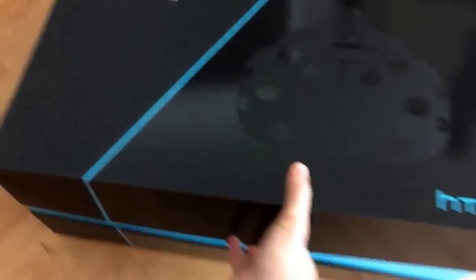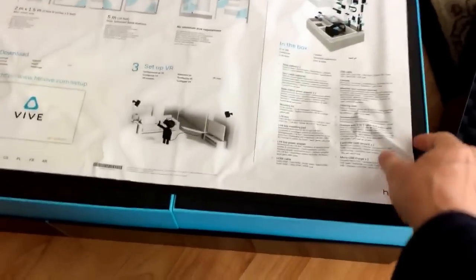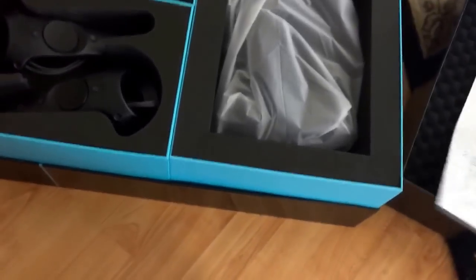Alright, let's take a look — Steam VR powered HTC Vive. Greeted by the get-started guide. I need to plan a play area. Very nice. And there's your controllers.